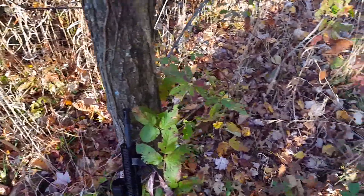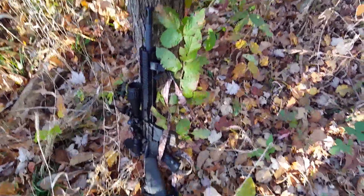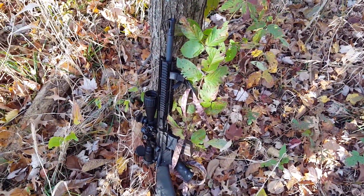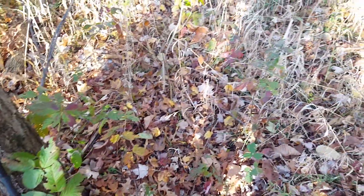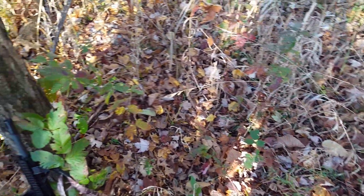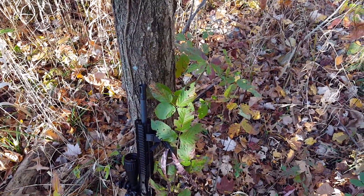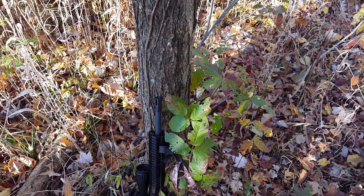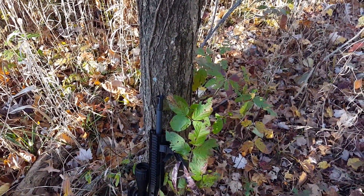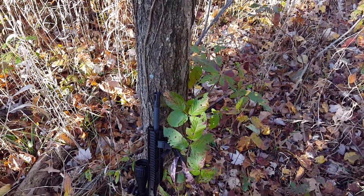Hey everybody, it's the first morning of the Indiana firearm season and I'm kind of ticked off. Here's my setup — this is my 300 Blackout, the new legal cartridge for deer hunting on private property, which I'm on. What happened was I had my camera set up on my gun and everything and I was going to record a shot, but I forgot my SD card. If you guys want to stay with me here, I'll run you through what happened.